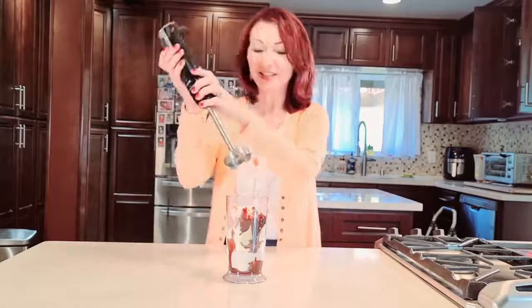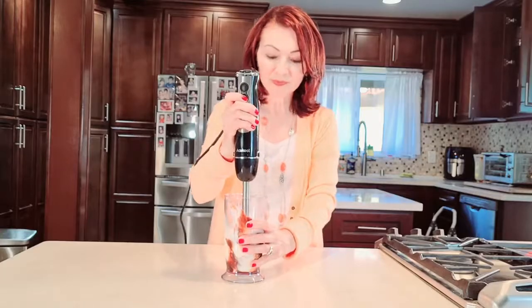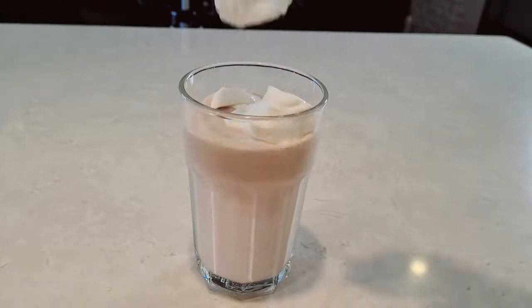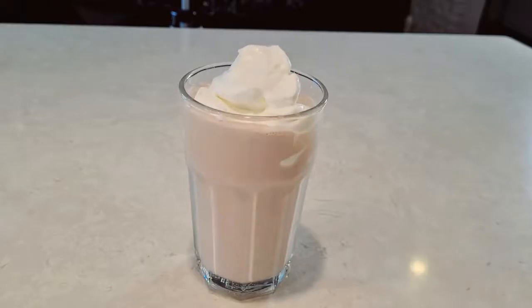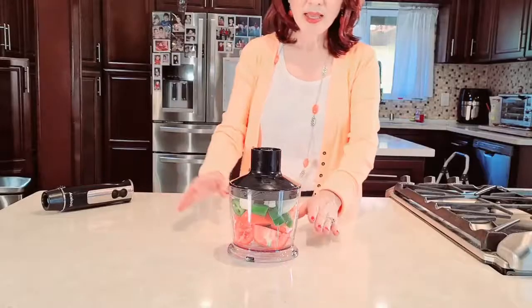Here is my homemade chocolate shake made using the blender, topped with homemade whipped cream. Is this heaven? And what else do we need? Let's add a cherry — now we're ready to just devour it.